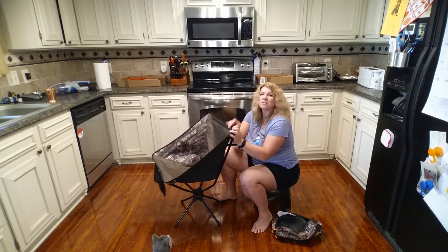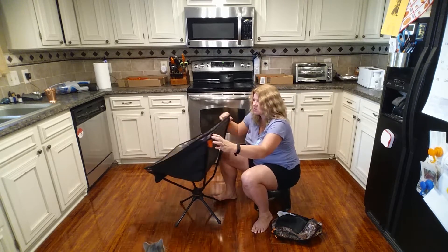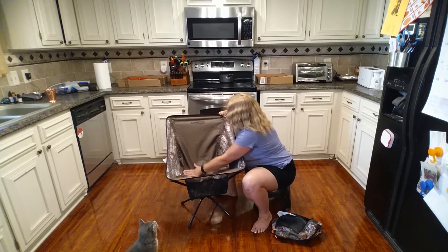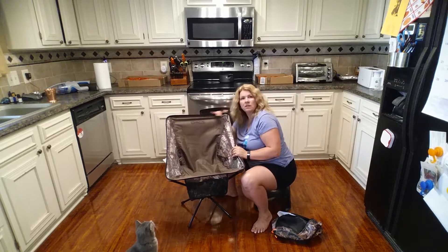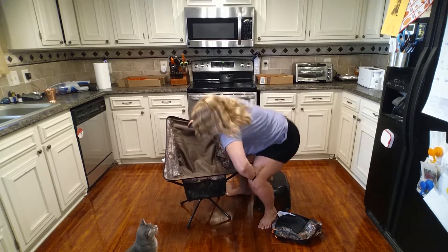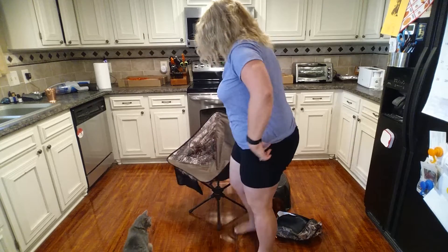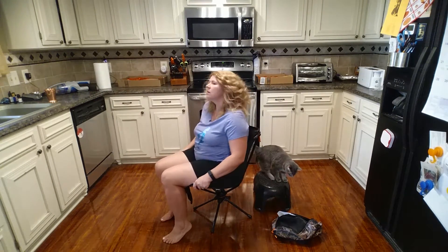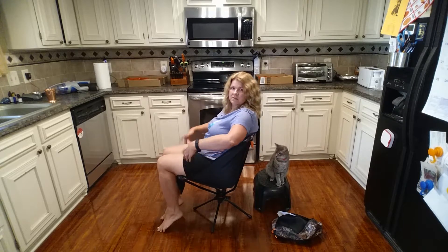Here it is — the whole chair is all set up. This chair is also a swivel chair, so it turns just like one of those swivel office chairs. It's very comfortable and has a low back. Let me sit in it and show you what it's like.